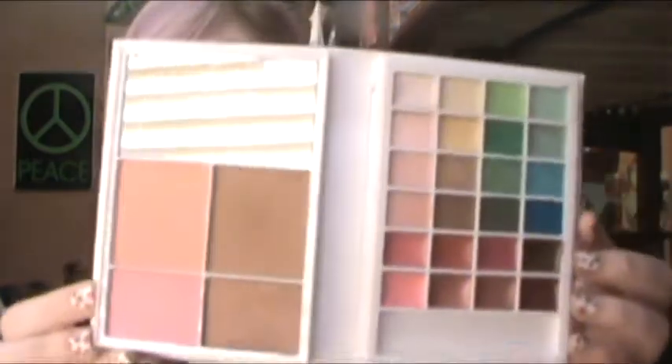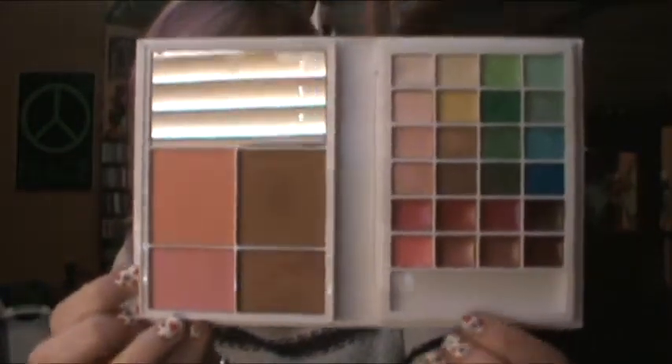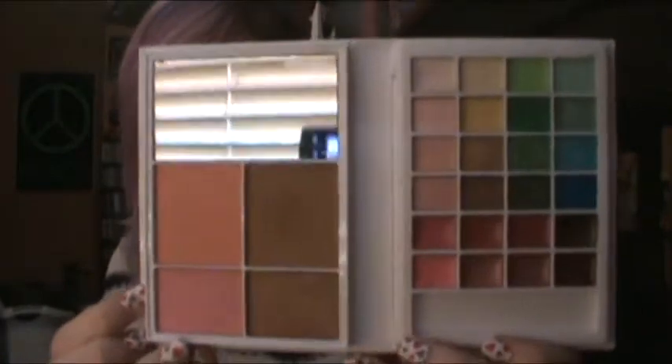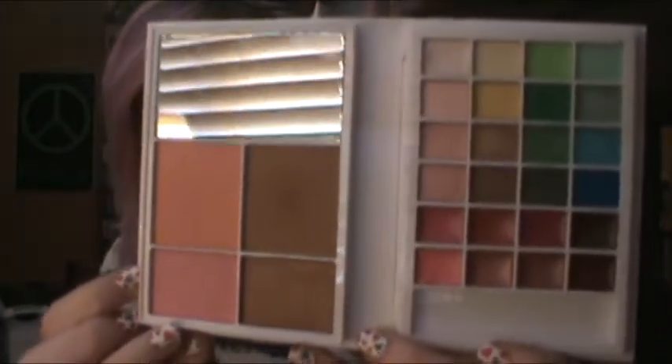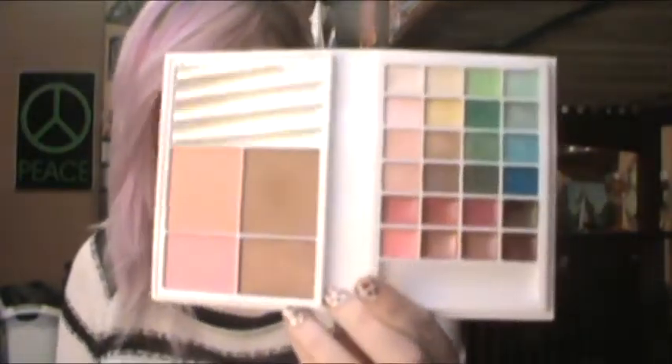And this is what it looks like. It also came with a sponge tip applicator, and one end was like an angled brush, but I have that on my makeup desk. This palette has 16 eyeshadows, 4 cheek colors, and 8 lip colors — and all of the eyeshadows are shimmery. All of them, every single one.